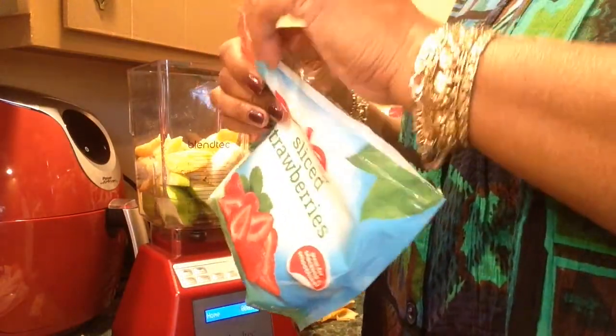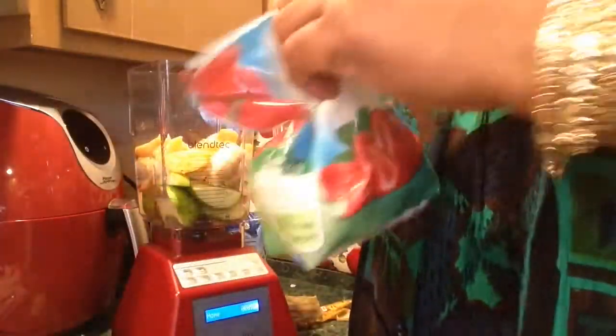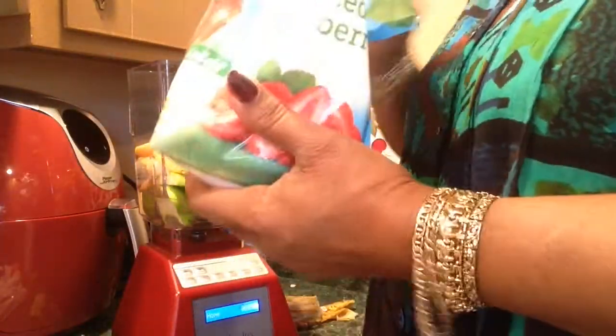I don't like fooling with these bags. You know what? I'm putting them all in a Ziploc bag. And this is the lime I used last time — I just froze it.